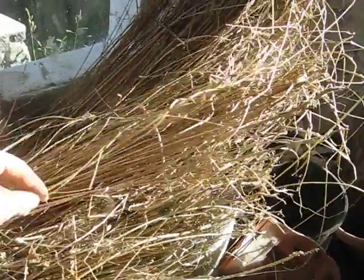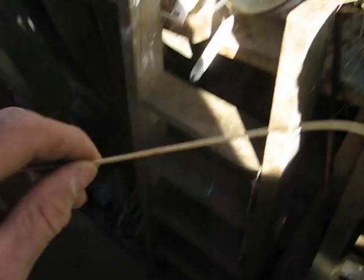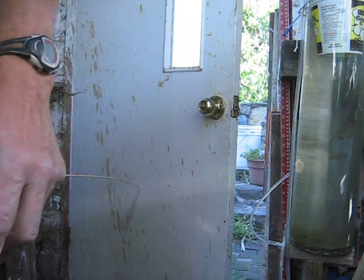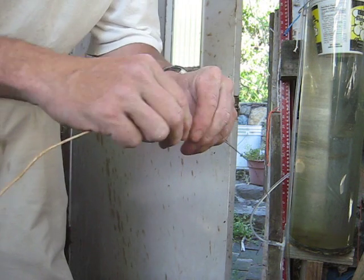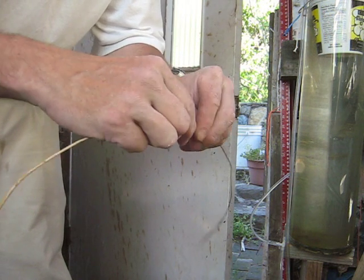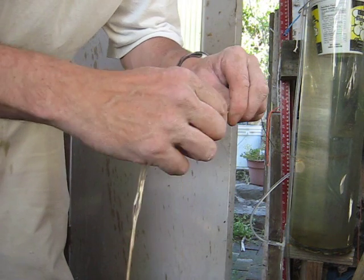This is retted linseed, so it's been left sitting in water for a week basically. I'm just going to try and demonstrate something. I'm just breaking out this dry portion.